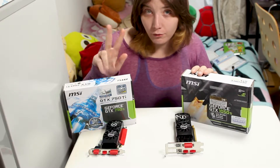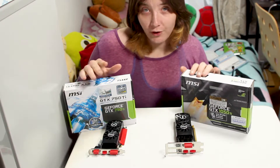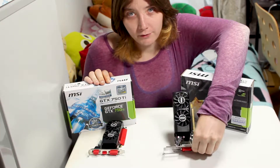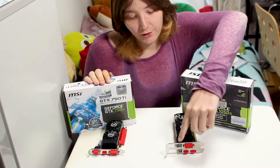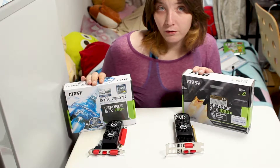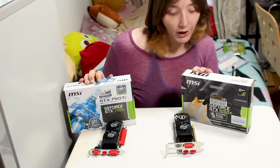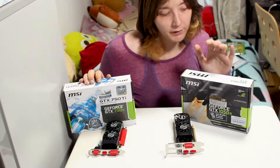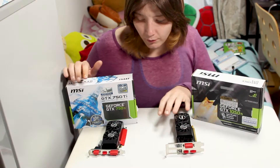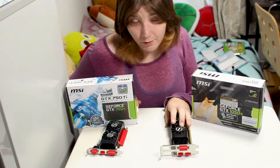Today I'm going to check out two small form factor GPU cards. These are very small form factor — half-width cards, meaning they're half the width of the PCI bracket. The two cards are the MSI GTX 750 Ti low profile and the MSI GTX 1050 Ti low profile. You might notice the coolers look similar — that's because they're exactly the same.